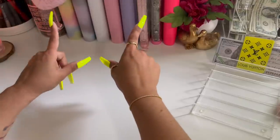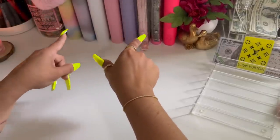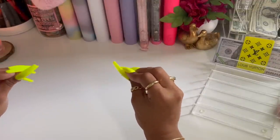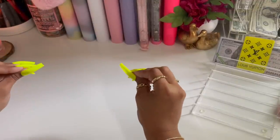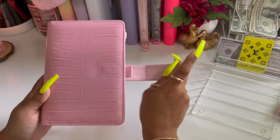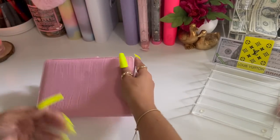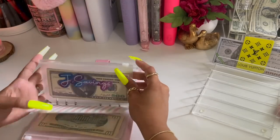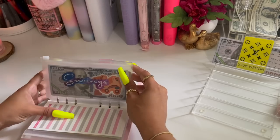In today's video I'm going to be doing a cash condensing — it's long overdue. A lot of my envelopes need placeholders, so we're just going to jump right into it. I'm going to start off with my long-term savings binder.